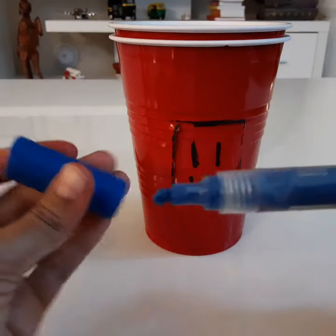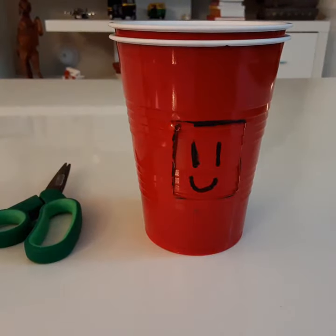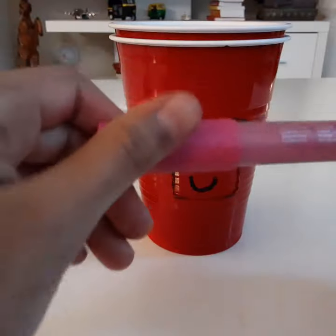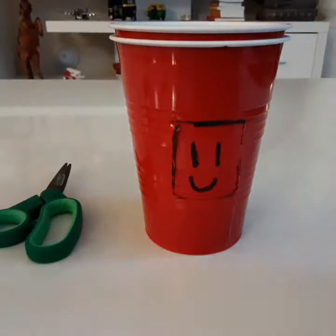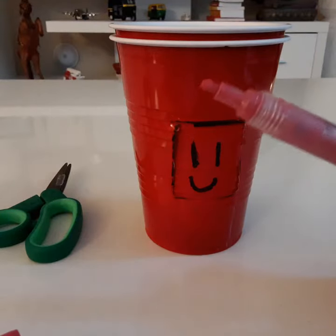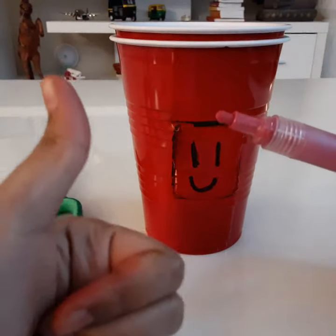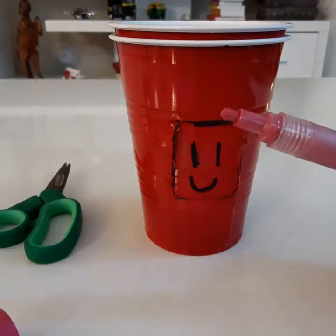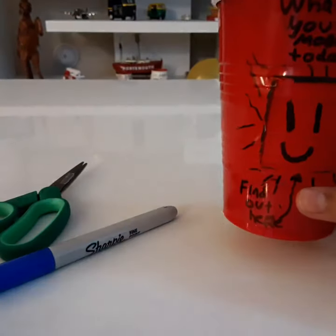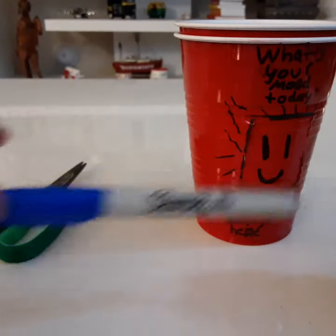The blue marker doesn't work, so I'm going to trade it in for this brand new pink one. I'm going to be writing details with this. I finished decorating my mood cup. Instead of using paint markers, I actually used a blue sharpie because it's more visible on the cup.